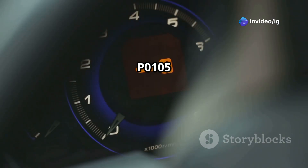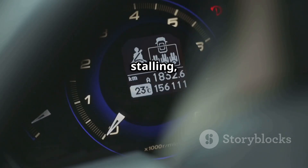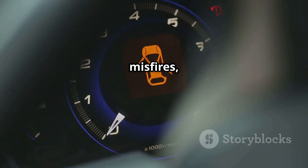Symptoms of P0105 include: check engine light on, engine hesitation and stalling, poor fuel economy, rough idling or misfires, and loss of power or slow acceleration.